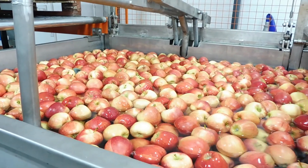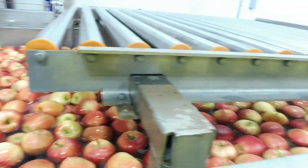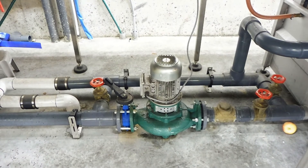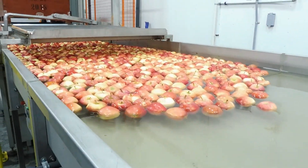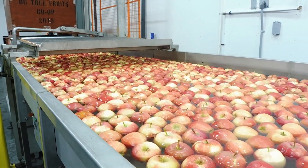The first thing we do is drop a bin of apples into a thousand-gallon water tank, and all the apples float to the top. A pump circulates water to create a current in the stream, so we get a flowing river-type action which keeps the apples moving along for the next process.